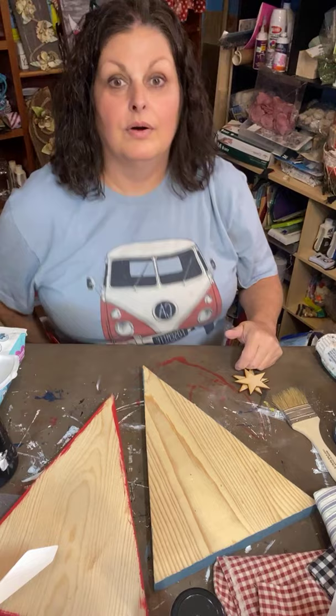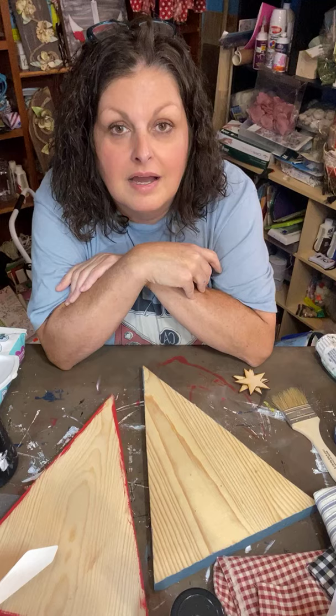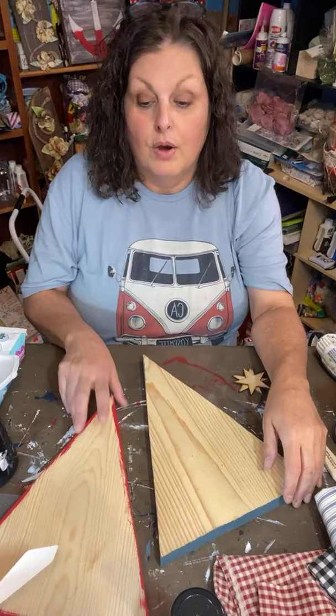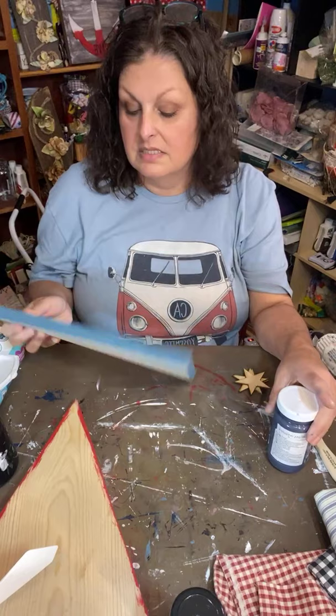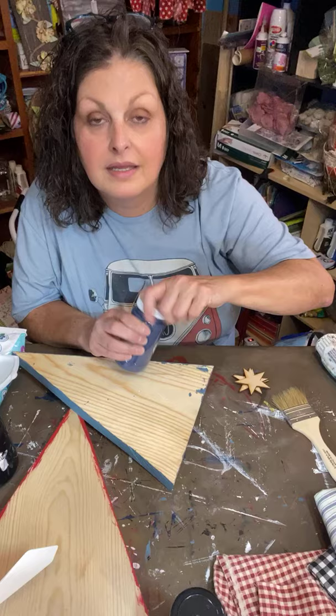Hello everybody, we're a few minutes late — I had to run downstairs to find Jeff's phone cord. I got a new stool so now I can sit down. We're gonna make three Christmas trees, fabric Christmas trees. I'm out of breath! I started painting this one blue, and then I saw this paint — I'm gonna repaint it to this darker shade of blue. I think it'll look better with what I'm wanting.